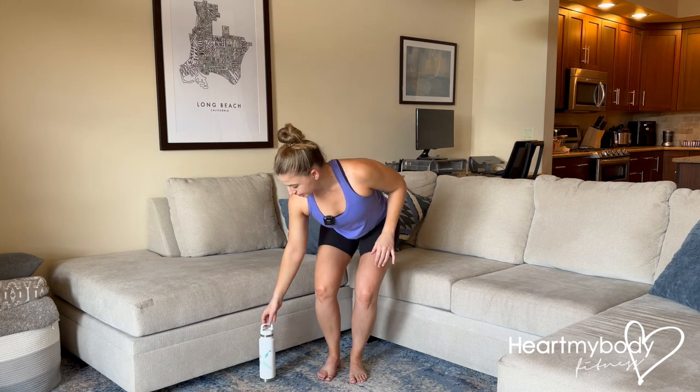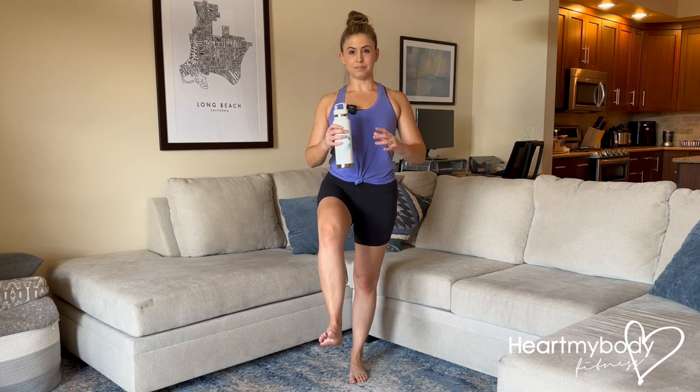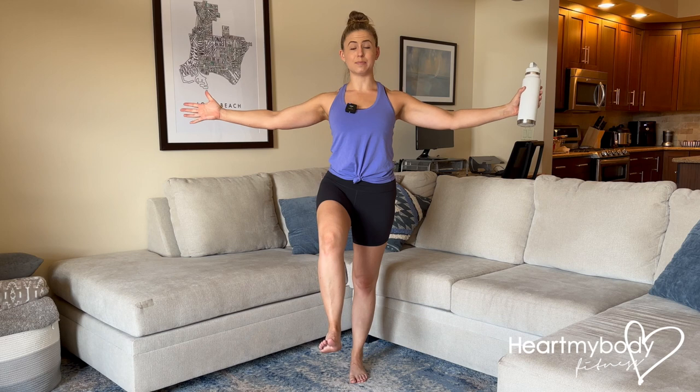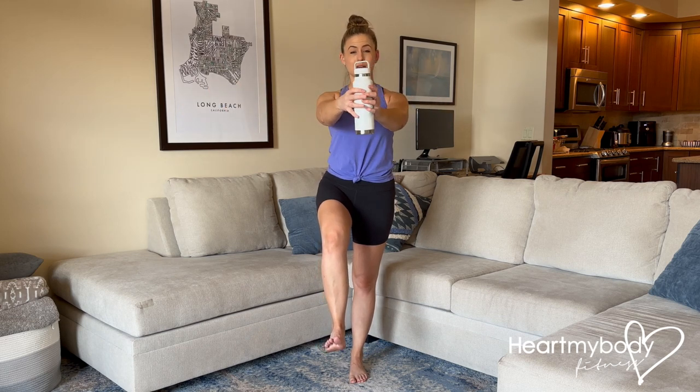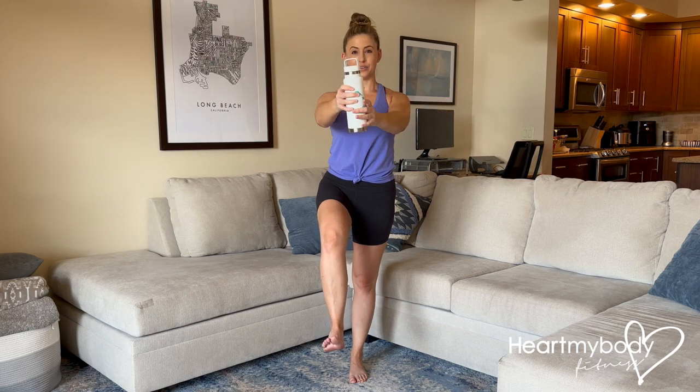If you're ready for a little bit more, take hold of a water bottle. Get into position, hold the bottle in one hand, and as you hold this balance position, meet your hands in the middle, switch hands, and continue for the allotted duration.